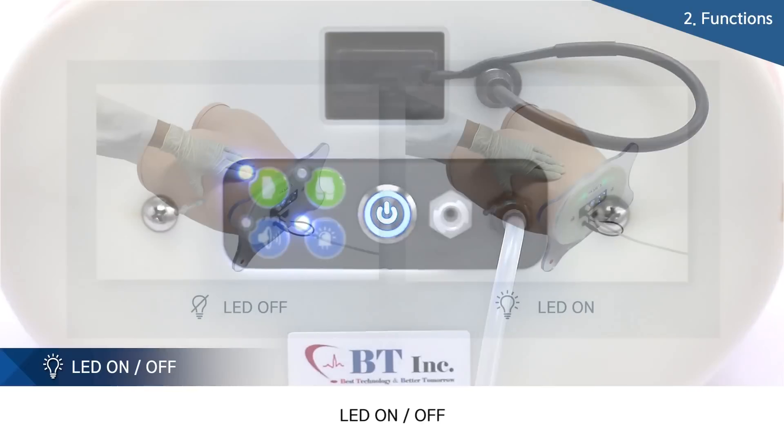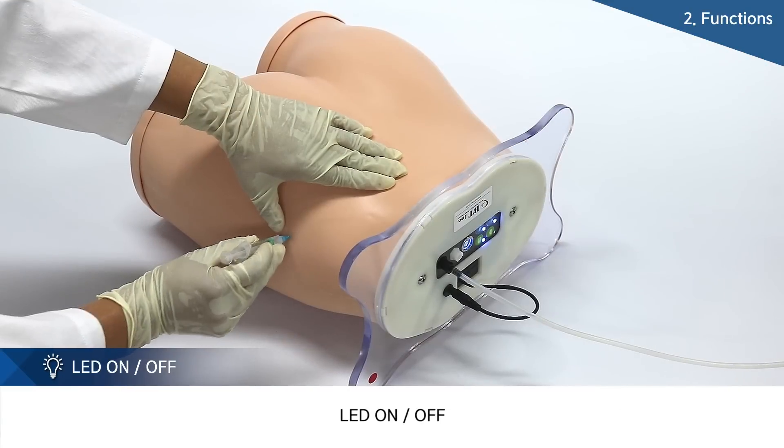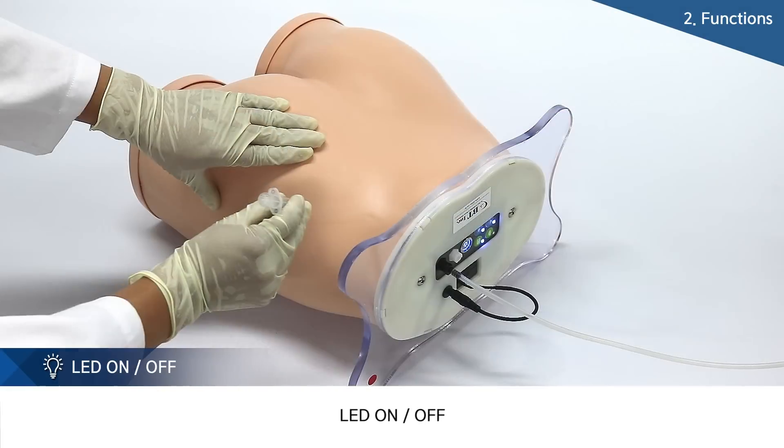When injection is done at a correct site, users can confirm it through a green lamp on the upper part. When injection is made at a wrong site, a red lamp will be lighted.